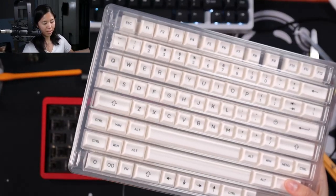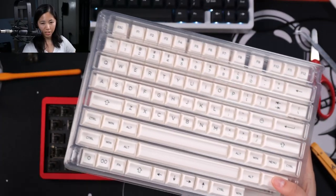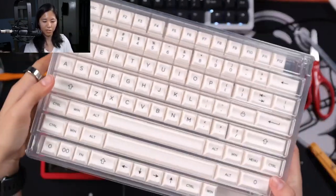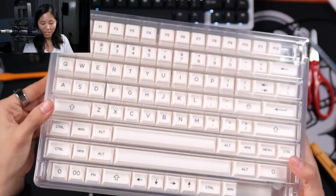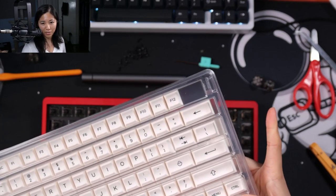The keycaps are from KBDFans. They are their KAT — black on white — keycaps. A different profile than what I'm used to, not typically something I would use. I usually have cherry profile, but it's nice to experiment a little. Variety is the spice of life, after all.